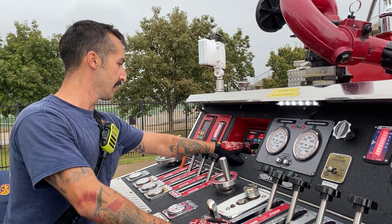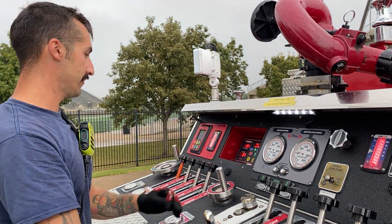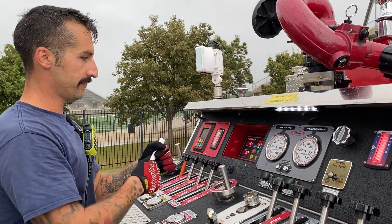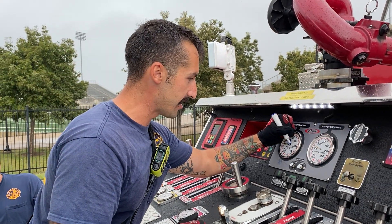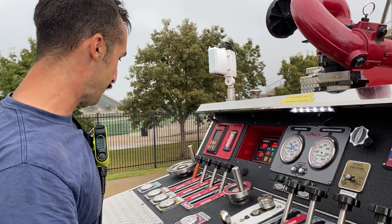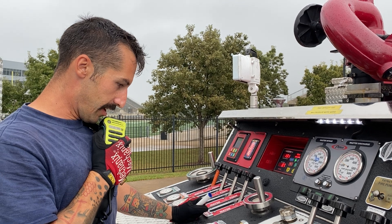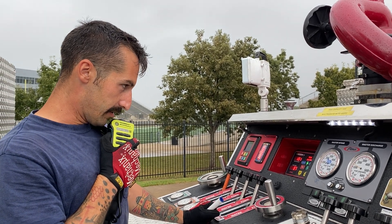We're sending water. We're going to get our static — our static is 90 at this time. We're going to write that down on the pump. Static of 90, and then we're going to relay that to the receiving pump. Ninja 38 driver, Ninja 45 driver — your static is 90.